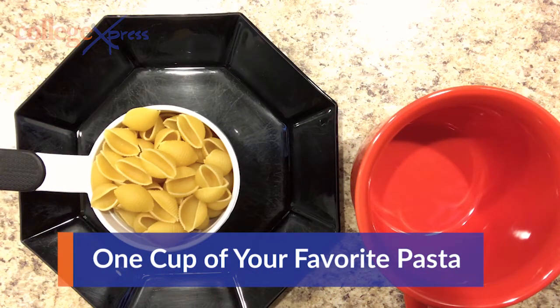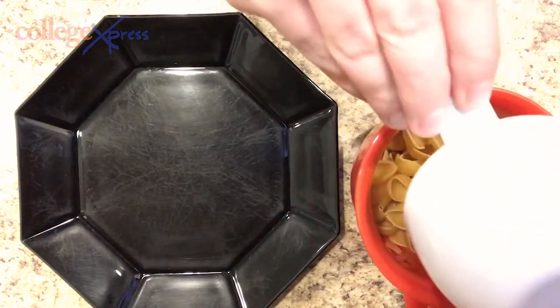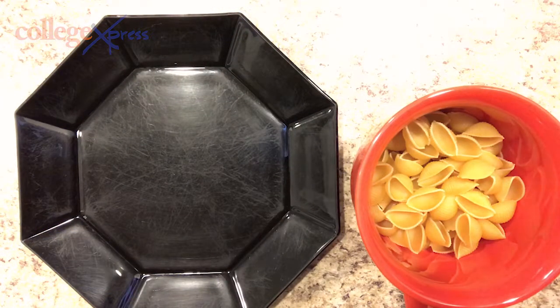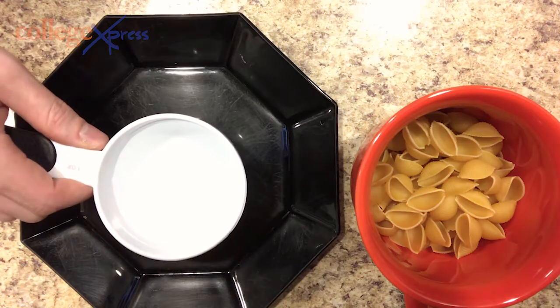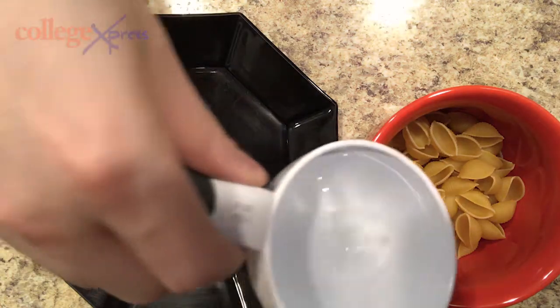Start with one cup of your favorite pasta. Add it to the bowl. Grab three-fourths cup of water and add that to the bowl as well.